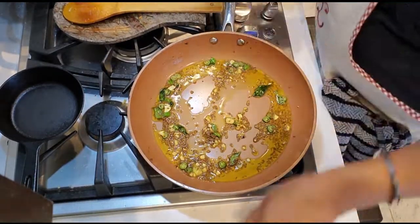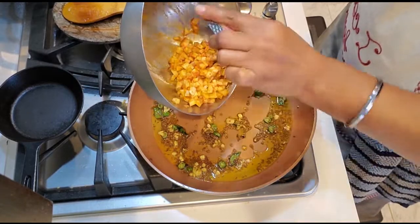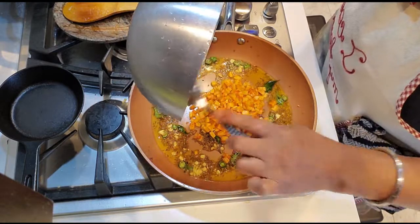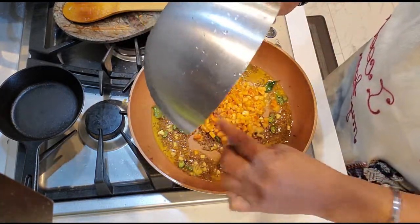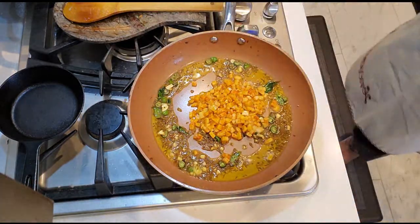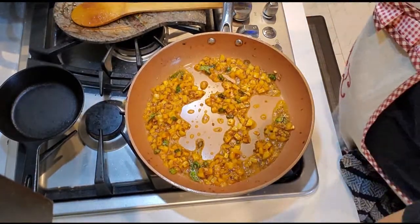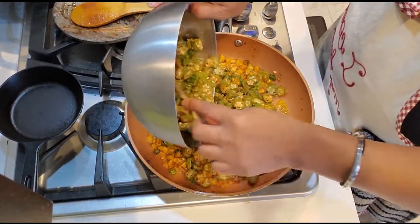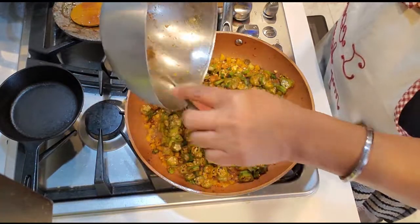There we go, all done. I'm just gonna add the potatoes — the ones that we marinated — I'm adding those first and giving them a few seconds before adding the bhindi. Now we will add the bhindi, and bhindi takes time to get crispy.